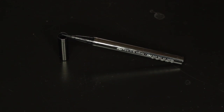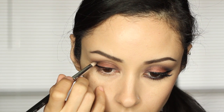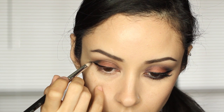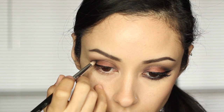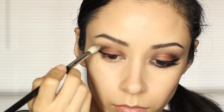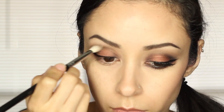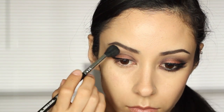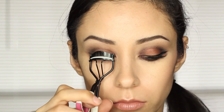Then I lined my eyes with my Lorac Front of Line Pro with kind of a dramatic flick at the end. I then put the color Black in the very outer corner, meeting with the liner and kind of into the crease a bit, and blended it out. Then I got my big fluffy brush and made sure everything was nice and smooth. Then I curled my lashes and put some mascara on, which I did not get on camera.